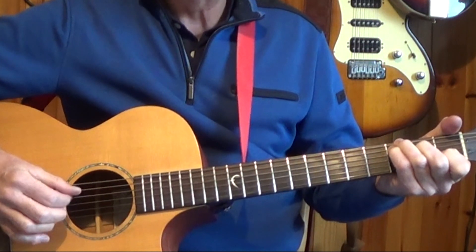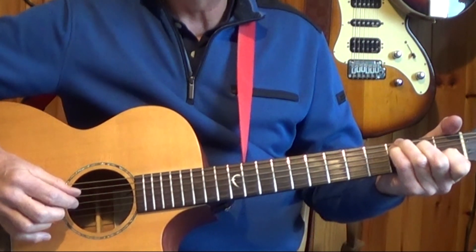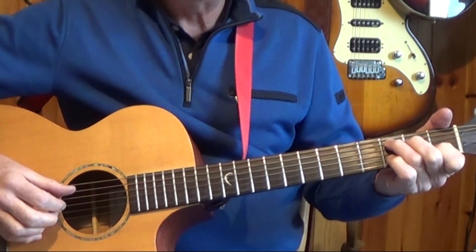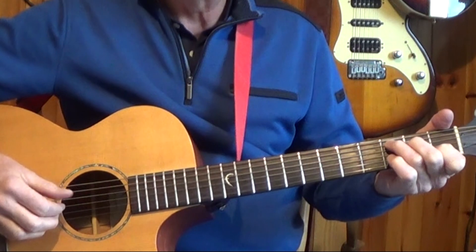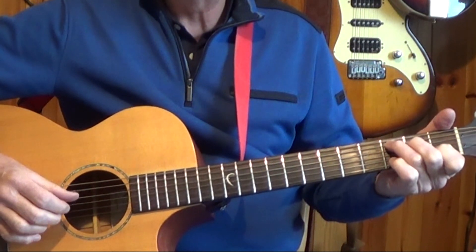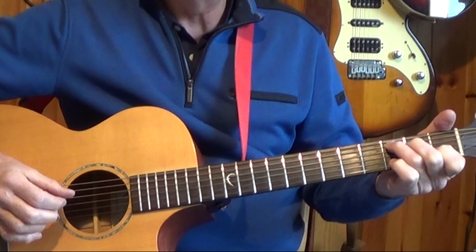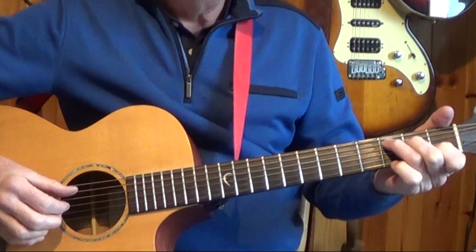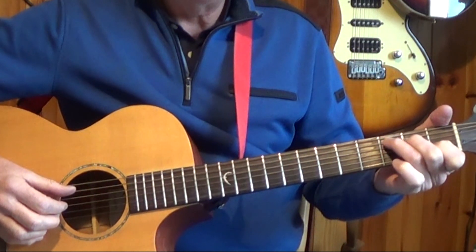So the full bar: 1-&-2-&-3-&-4-&. If you fret the C with just three fingers, you can alternate the fifth string and fourth string if that suits better. Or you can play the alternate fifth and sixth by just moving your third finger from the fifth string to the sixth string.